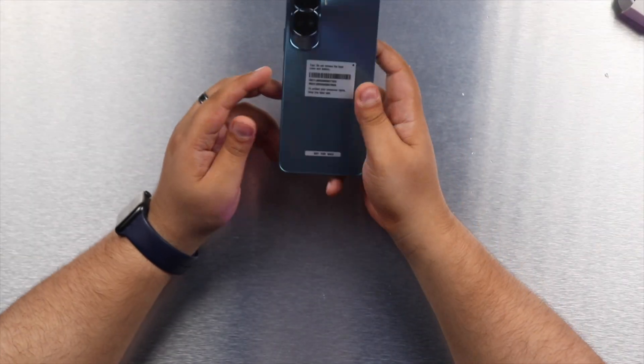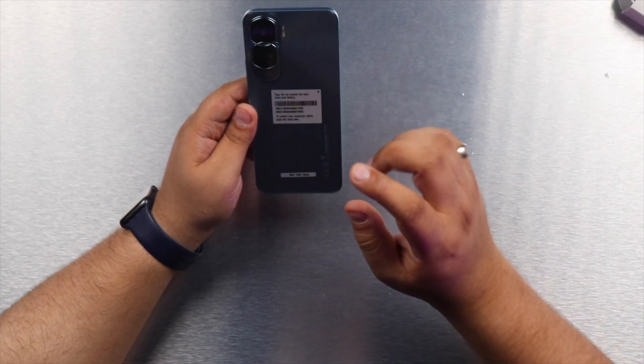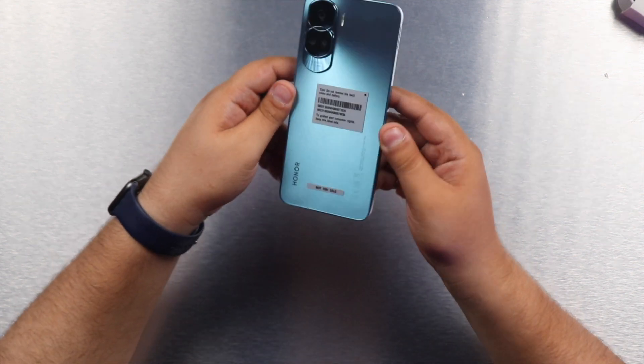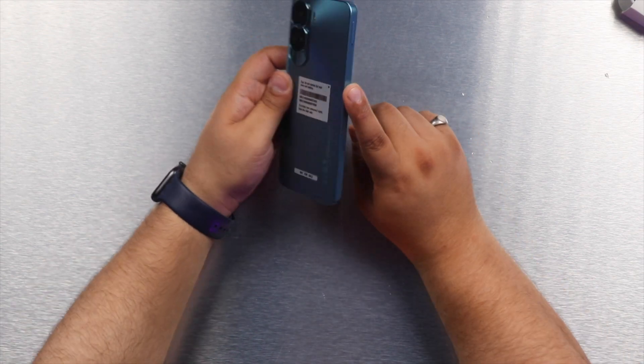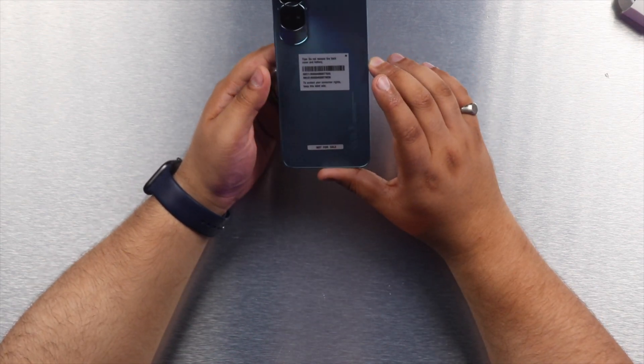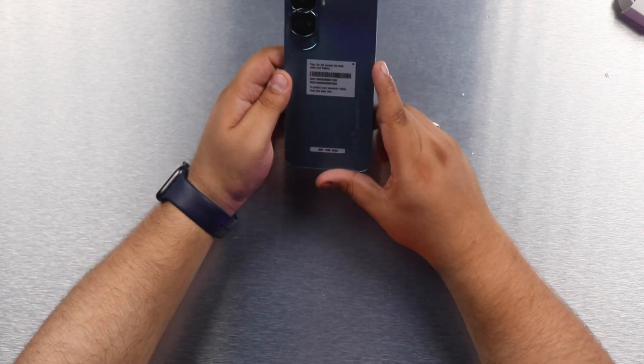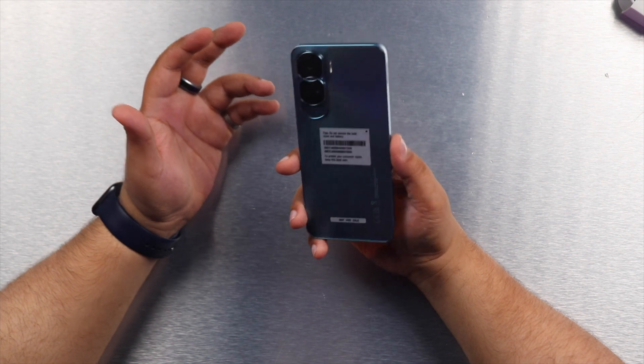We have a very pretty phone here. The design is one of the most standout features of the Honor 90 Lite. We have this bluish aqua color which I think is the hero color of the lineup — there's also a titanium silver and a midnight black, but the blue is the prettiest. It is a matte finish that mimics frosted glass. Although the entire phone is plastic — including the frames — Honor has done a good job with build quality, and the frosted back means we don't get many fingerprint smudges.